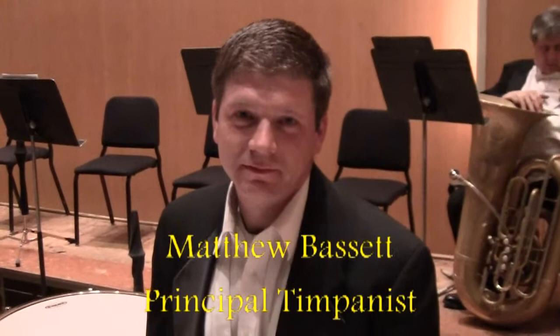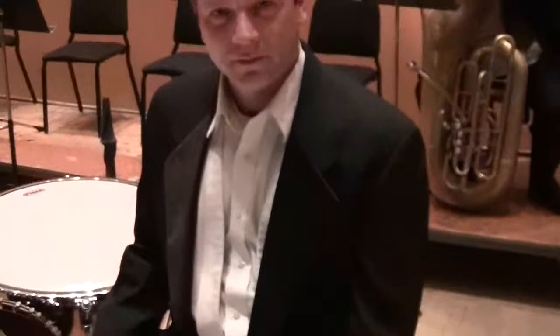This evening we're fortunate enough to steal a few precious moments from Matthew Bassett, our principal timpanist. He's going to talk a little bit about how he got started as a musician and his instrument, the timpani. Good evening, Matt.